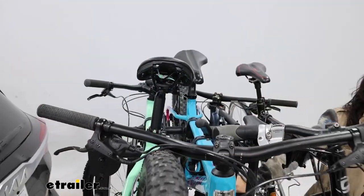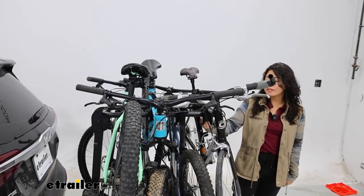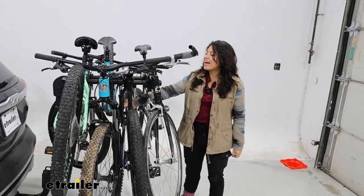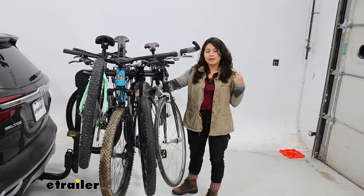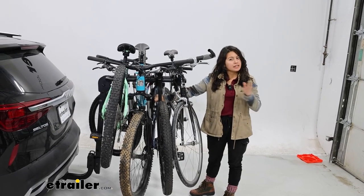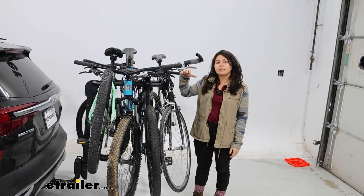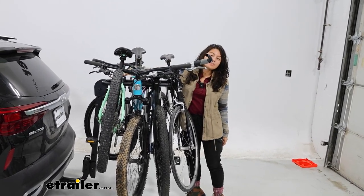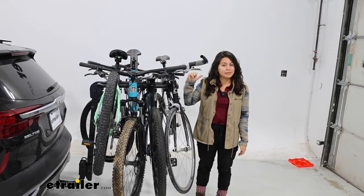Also helping hold things together are the bikes themselves. Because there's only a six-inch distance between the cradles, you can see that they're all really packed tightly together. The total weight capacity for this bike rack is 132 pounds. Rhino Rack doesn't really give an individual bike maximum weight capacity, but a good rule of thumb is to have your heaviest bike closest to your vehicle and your lighter bike further away.